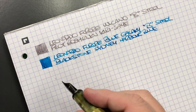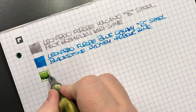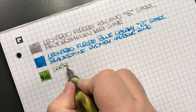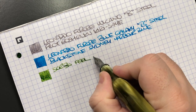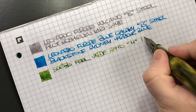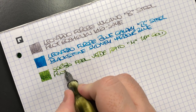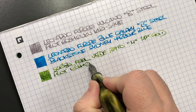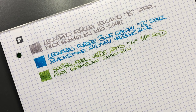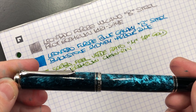Then we have the Scribo Feel in the Verde Prato — let's do another ink swatch. This is the Scribo Feel in the Verde Prato — it's a medium 14 karat gold nib, and the ink in here is Pilot Iroshizuku Chiku-rin, which is a lovely green for me.